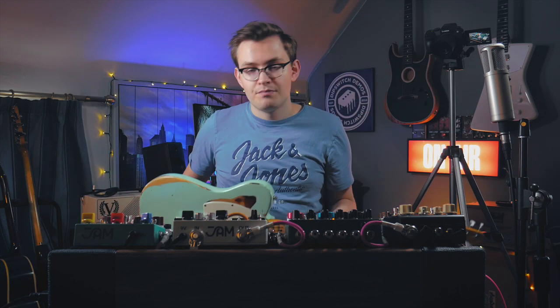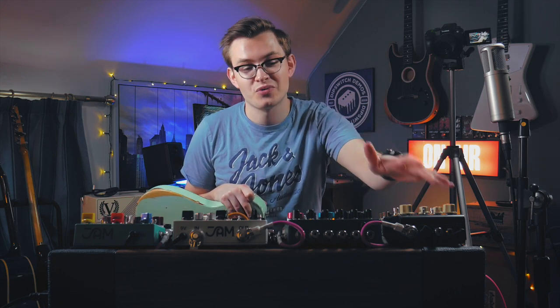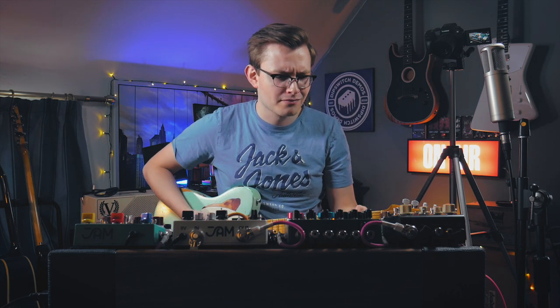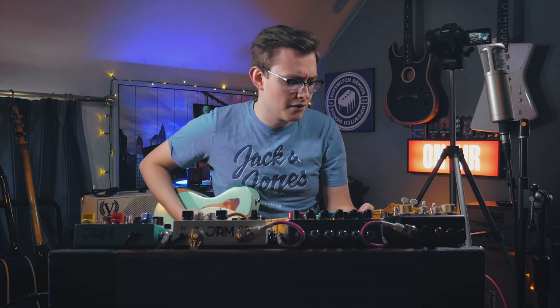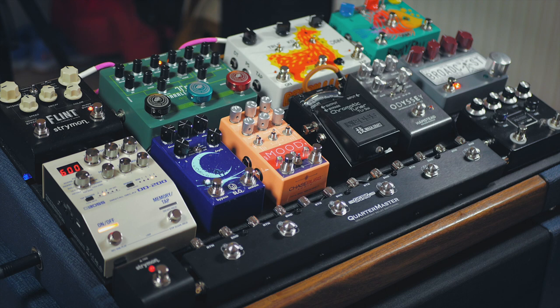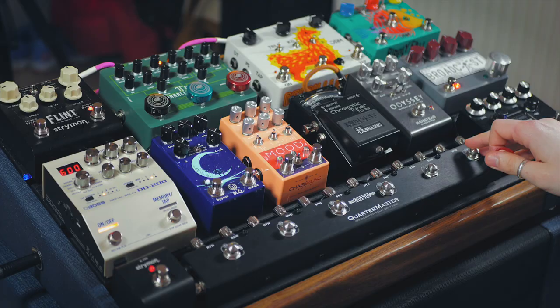Let's get some tones. I'm playing my Telecaster because I've not been able to put it down recently and it works really well with these pedal choices. The amp is also completely dry — I'm not using any reverb from the Victory or the Boss Waza Tube Amp Expander. All the reverb I use now is from the Flint. First I'll show you what it's like without the Flint and then we'll switch it on pretty much for the rest of the video.